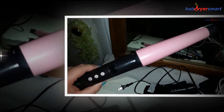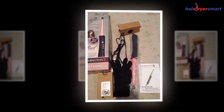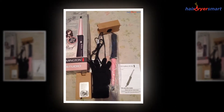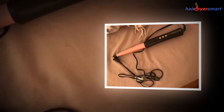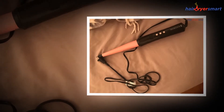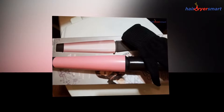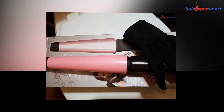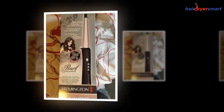The Remington Curling Wand comes with all the bells and whistles that one might need to operate. You would find a pair of gloves that are heat protected. If you have a significant amount of hair, you would need to run the Remington Curling Wand for a more extended period. When the rod is in operational mode for a considerable amount of time, it is obvious to get hot. In this case, you can put on the heat insulating gloves and then use the product.